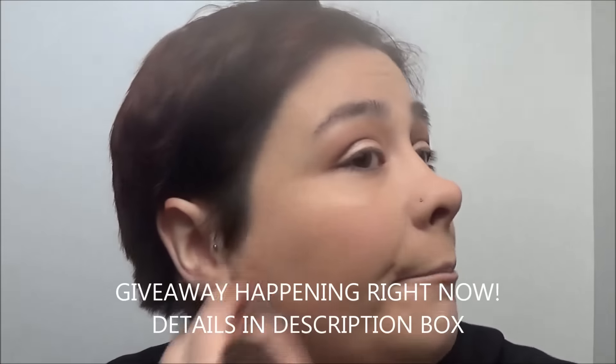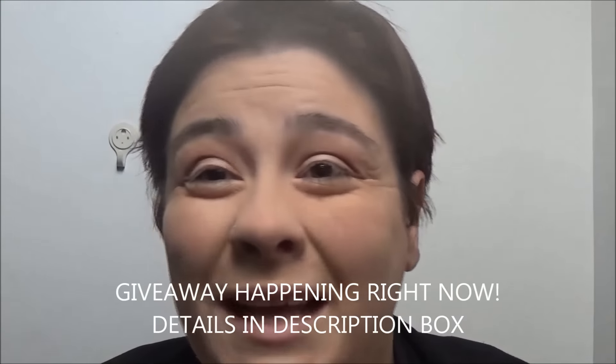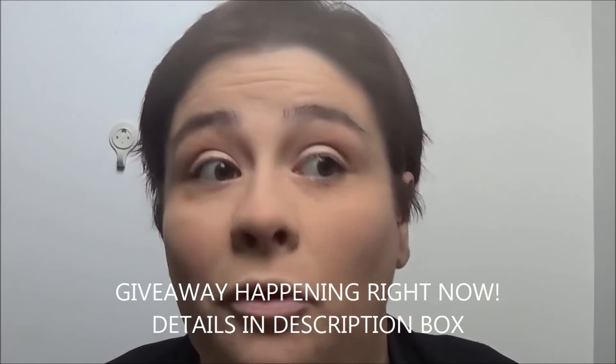Now to set everything I'm gonna use the MUA translucent powder and put that all over. I am gonna be doing a giveaway as well — I was torn whether to do it on the new year or before Christmas, but I've got so much going on so I'm just gonna do it at the new year. Now I'm gonna be bronzing with the Essence Sun Club.